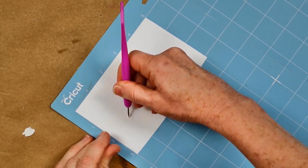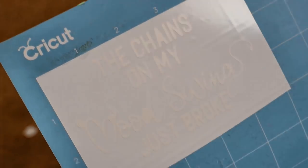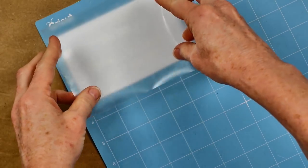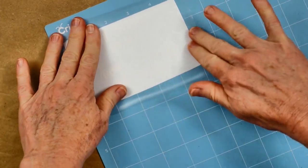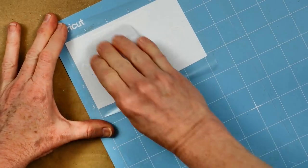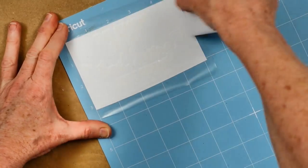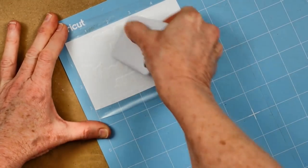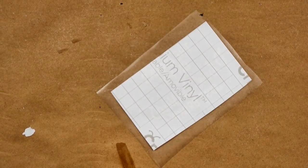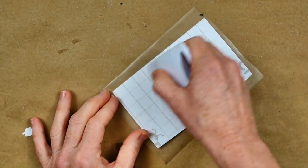Once you've weeded it all out, this is what it's going to look like. I'm going to use some transfer tape - I'm still learning on my Cricut, I know you're supposed to cut your tape smaller to fit the surface, but I really wanted to get these out for you. I'm still learning, so give me some grace. I know there are so many people doing last-minute things like I am, and when Creative Fabrica reached out to collaborate, I thought it was perfect.